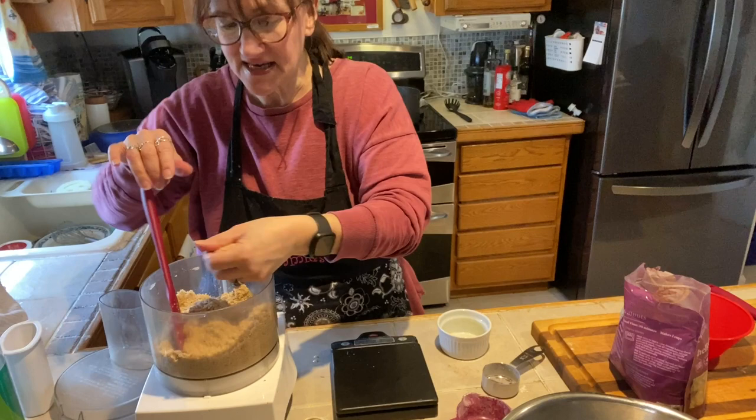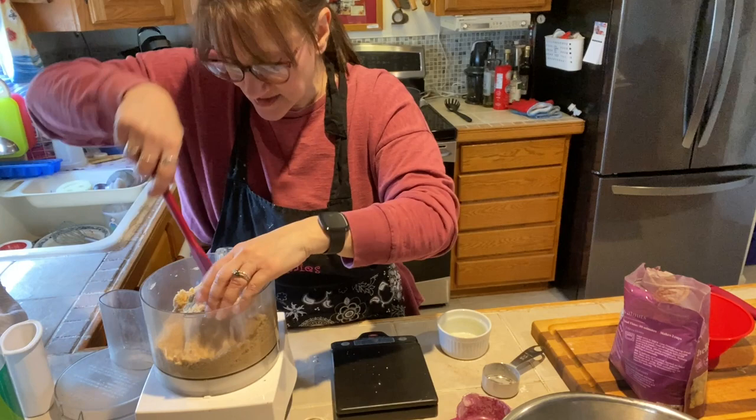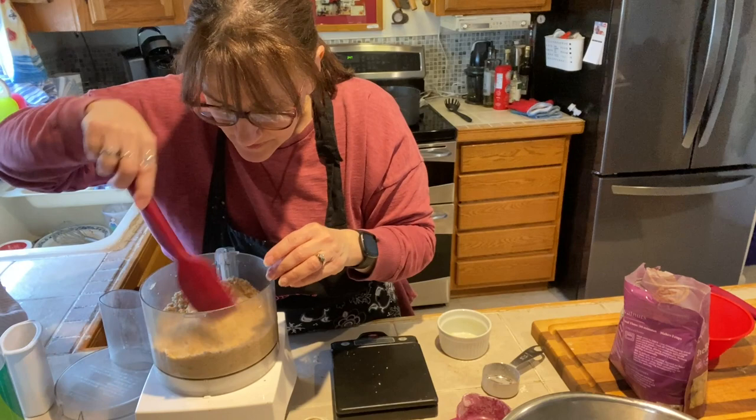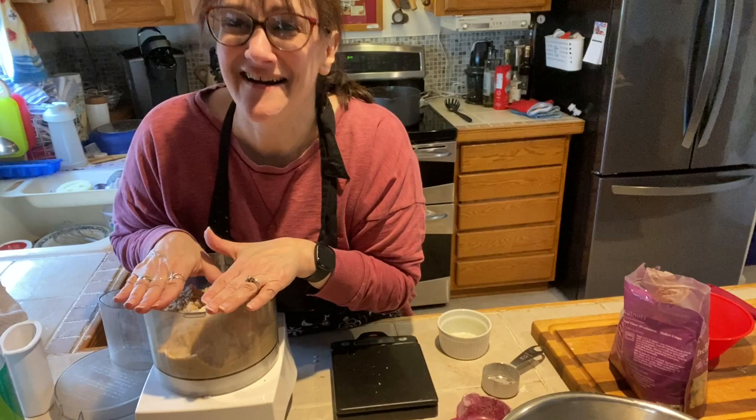Does it hold together when I squeeze it? Yeah, it does — that's how you know your crumb topping is right. If it squeezes together in both sections, then it's ready. I've got the filling all set. The next thing we're going to do is the apples. I'm not going to make you watch me peel apples, so I'm going to peel them and then come back.